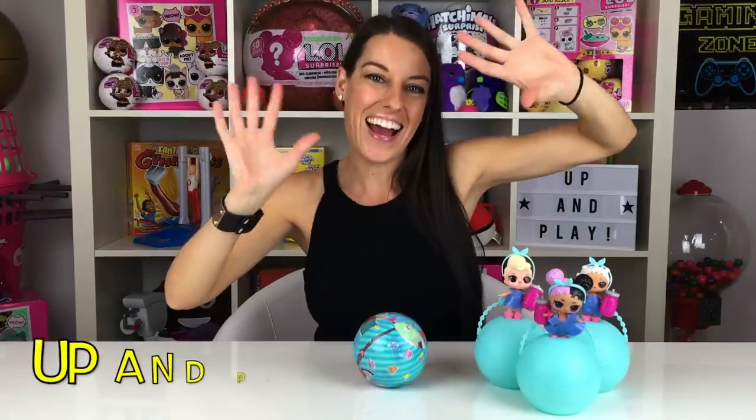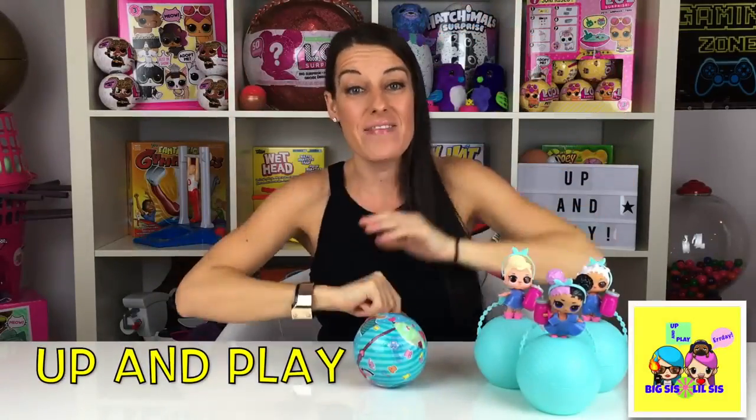We're going to be unboxing a fake LOL ball today and we're going to be doing it with a thousand degree knife, so you're going to want to stay tuned. Hi guys, welcome back to Up and Play. If you've been following along with us, you know that we've purchased some of the fake LOL dolls known as LQL dolls. We promised you a really exciting way to unbox this next LQL doll — we're going to take a thousand degree knife to it.